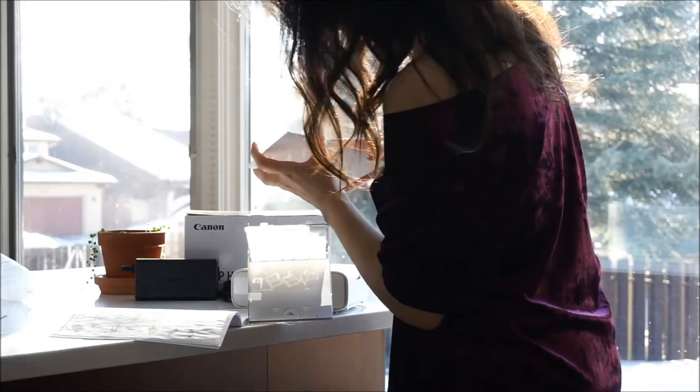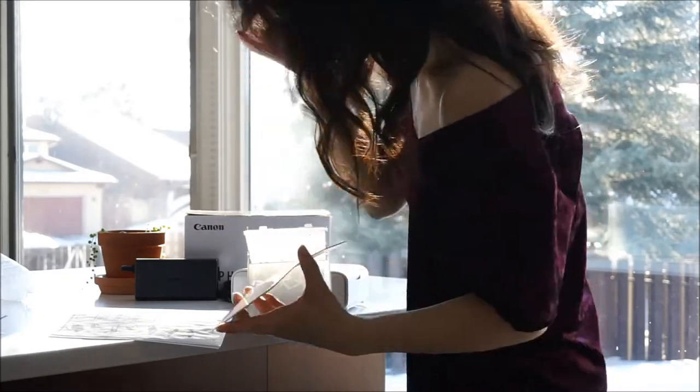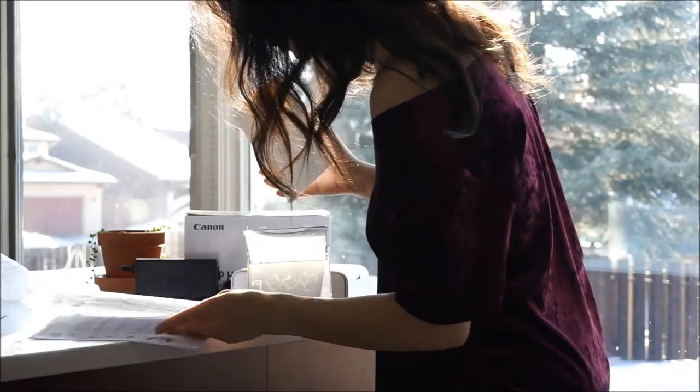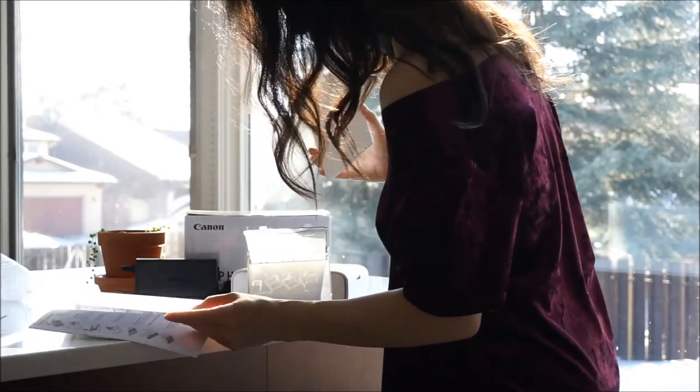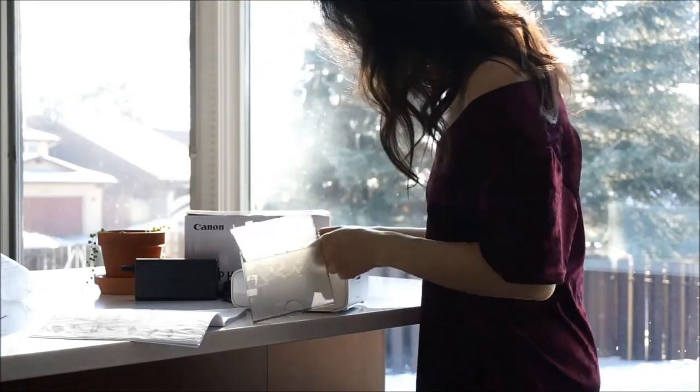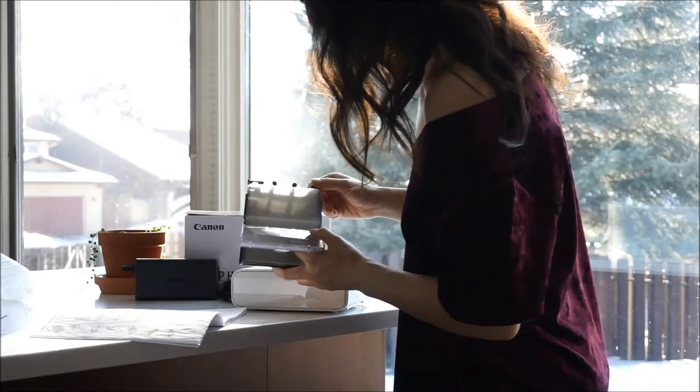Each Selfie print is postcard sized at 4x6 inches and has a 300x300 dpi resolution. In the box of the Selfie is a power source and cords, an ink cartridge, a loading tray, and photo paper enough for five photos — so make sure to stock up on paper and ink when you make your purchase.